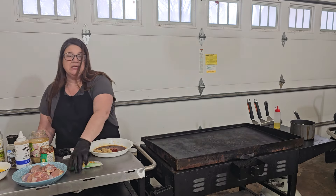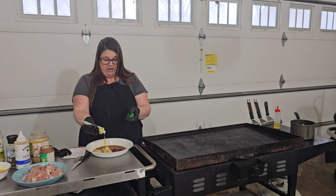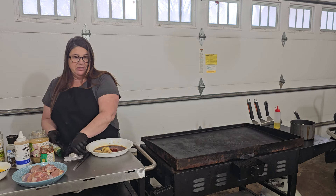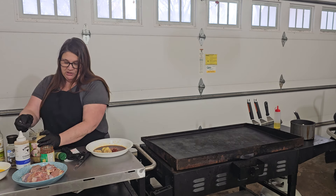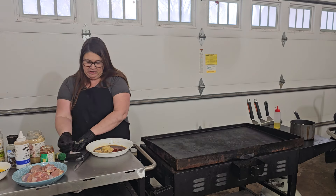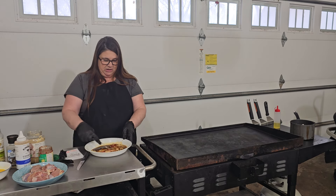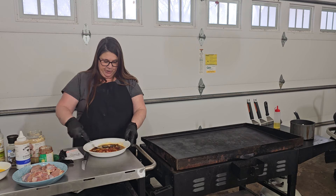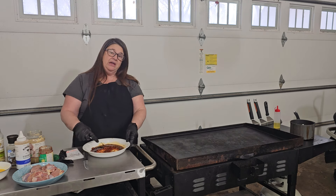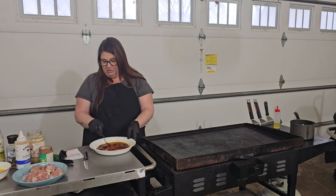The next thing up is ginger paste. If you have fresh ginger, great — go ahead and use that. But when you're in a bind, it's nice to use ginger paste. I'm going to do a good tablespoon of garlic, and I'm just going to give this a quick mix. Then we're going to put our chicken in here. I'm not doing this as a make-ahead marinade — I don't think you need to — but if you have the time, it never hurts.